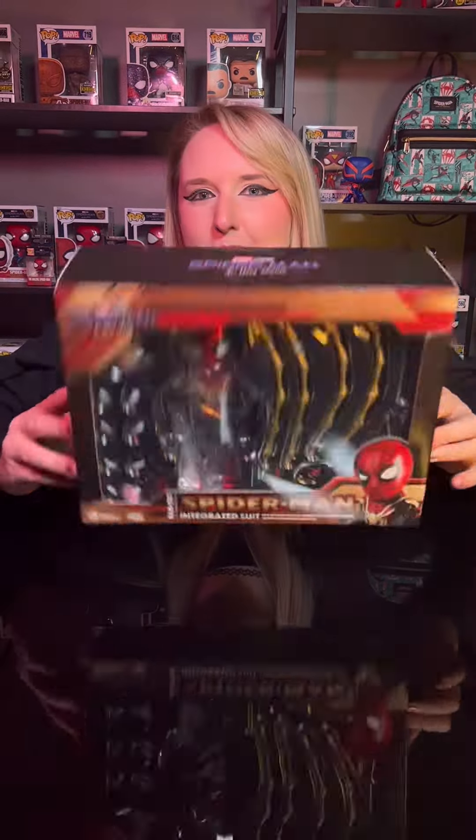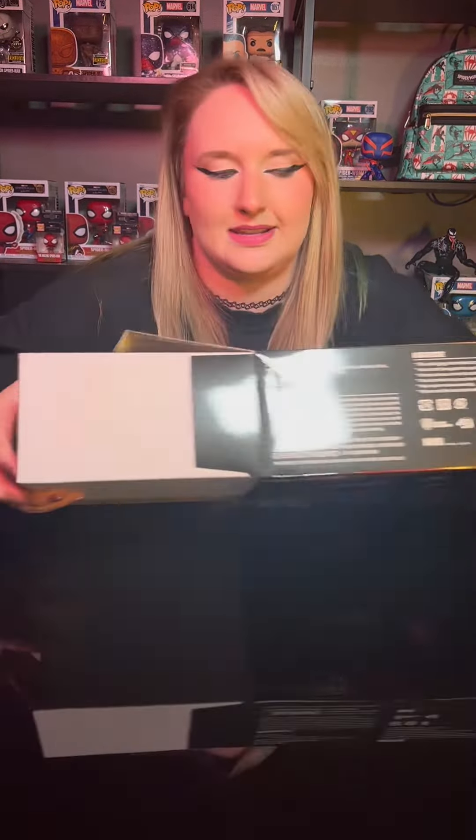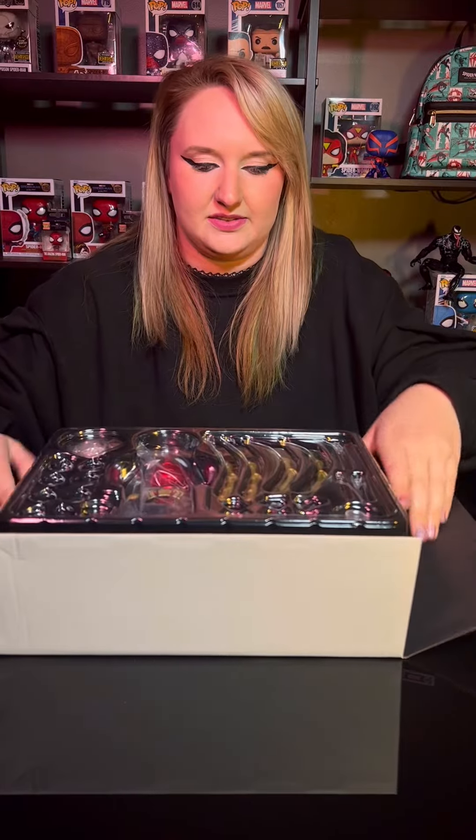And now we're going to unbox this beauty. I'm super excited about this. There we go — in all of its glory.